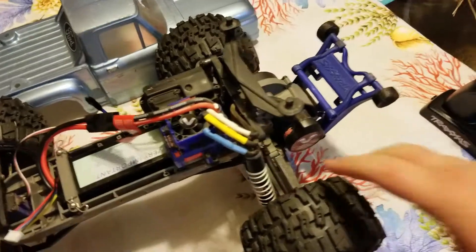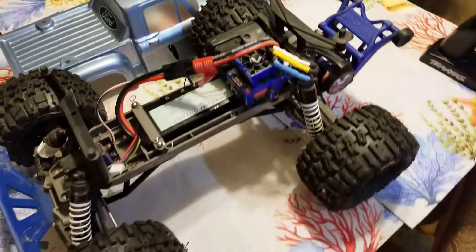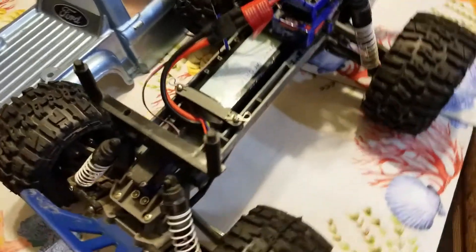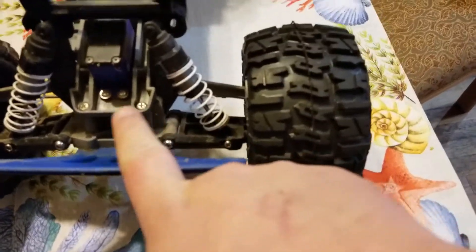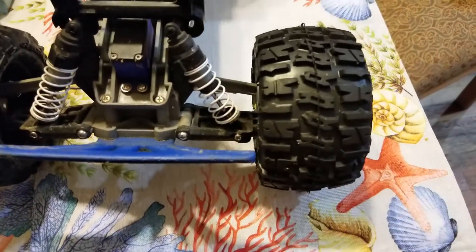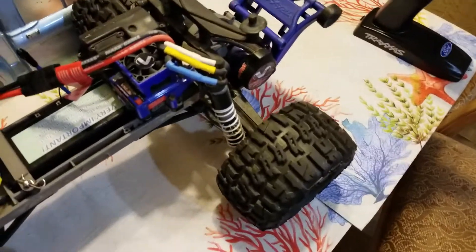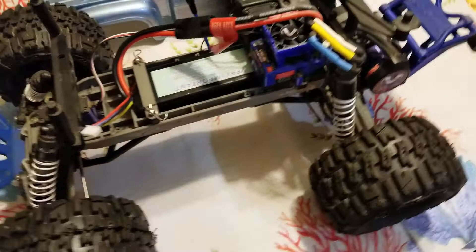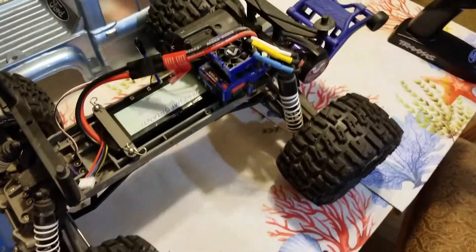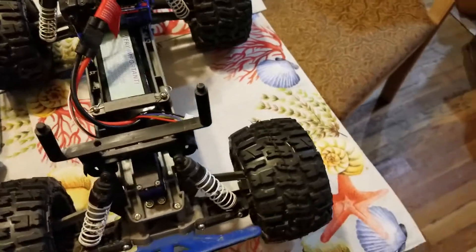It also came with an MIP steel axle kit that I have to install. Besides that, one thing I cannot stand about the older Stampede chassis are these stupid screws. I don't know if this was originally a non-brushless version and then converted, but I went ahead and ordered a screw set — I'm going to wait for some other parts and do it all at once.